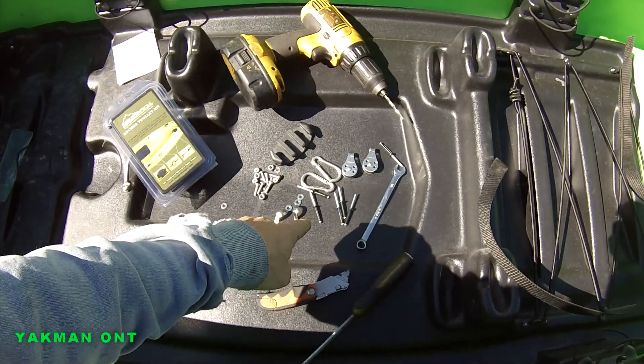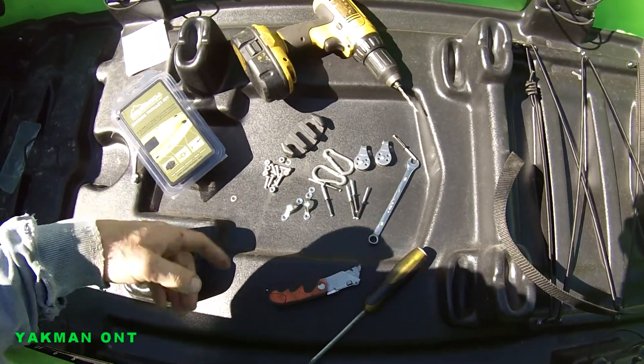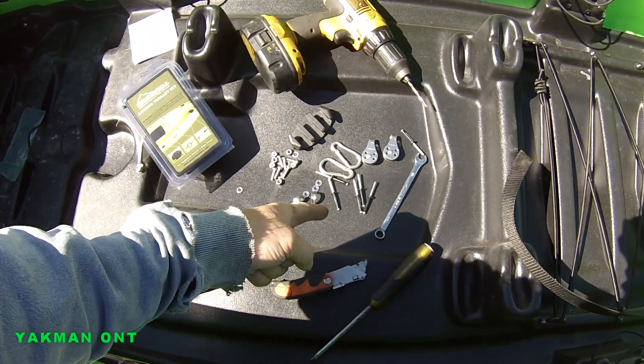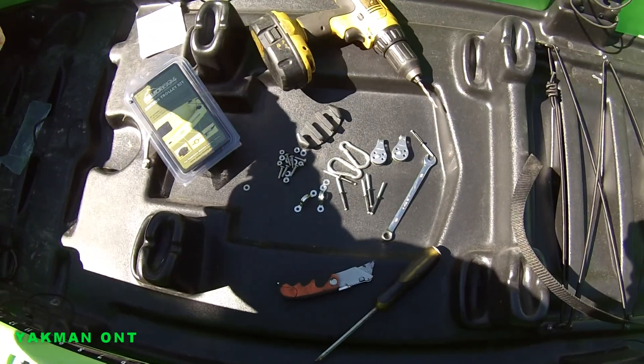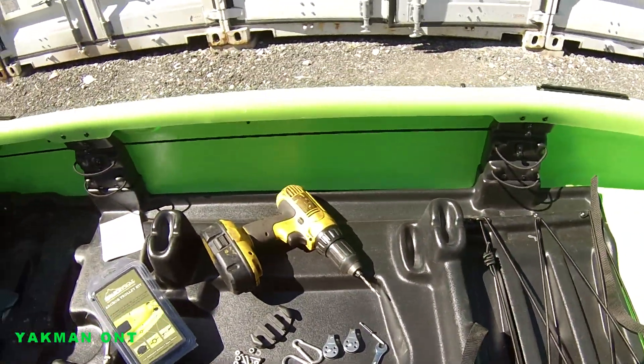You have the option of pop rivets — waterproof — or you can nut and bolt it. Nut and bolt is very good and strong. The rivets are more so for if you can't reach to put the nuts on. With mine here I can reach it, so I'm going to be bolting it.